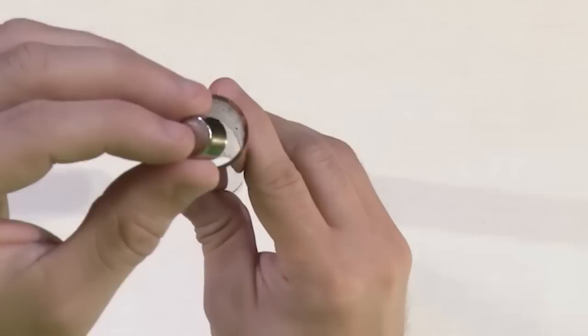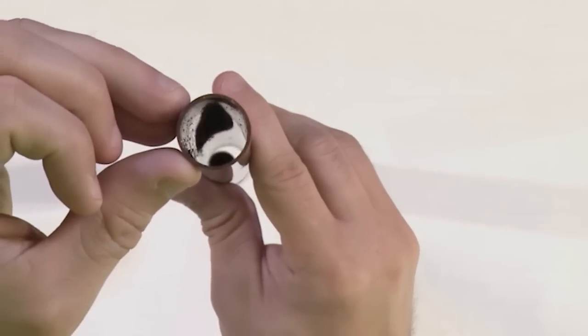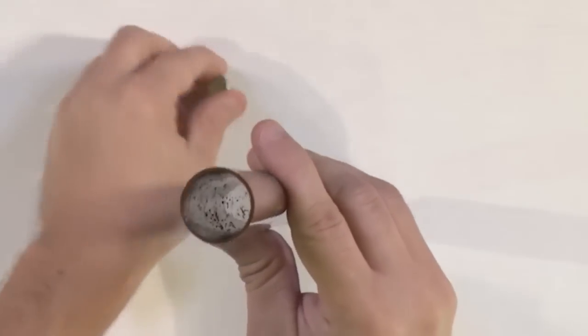Let's count as we do it. One, two, three, four — about four seconds.